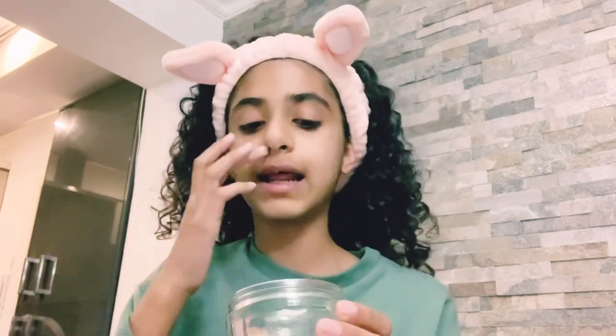Okay, so we've got the headband on, not the mask. So we're going to put this mask on. Actually, you're not supposed to wash it off — you're supposed to just wipe it off.